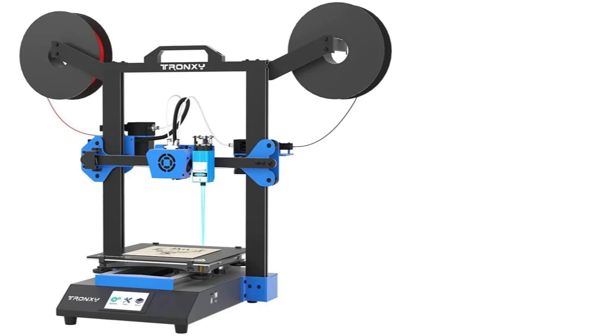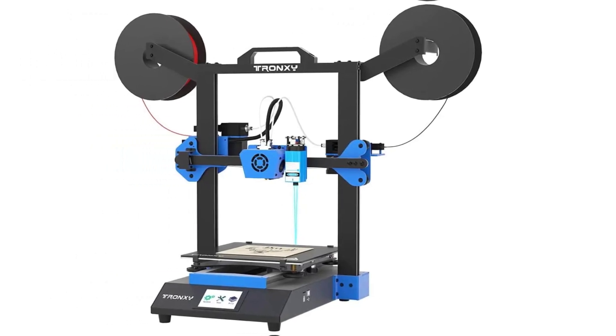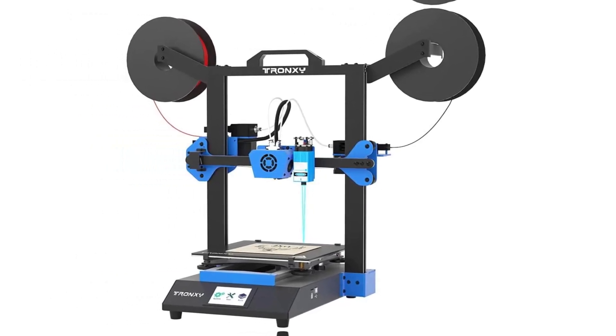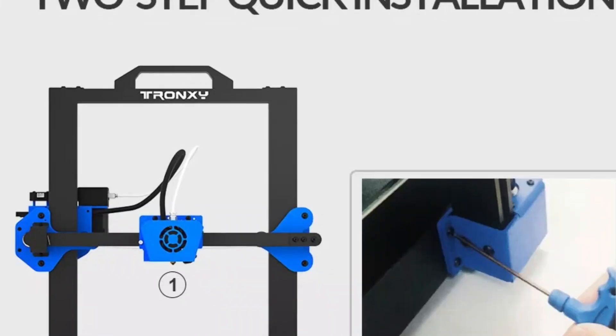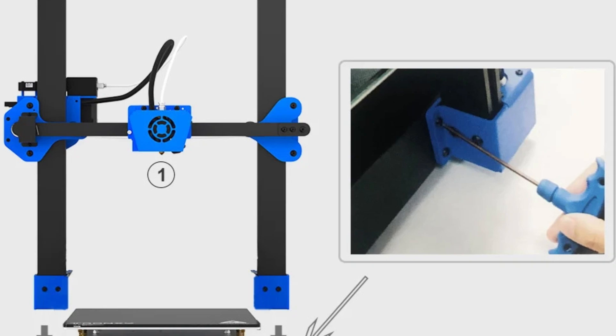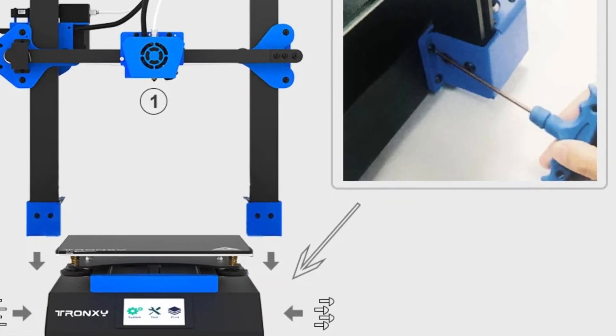Hope you found this video helpful for finding the best budget 3D printer. If you found this helpful, please give a like, comment your opinion, and tell us which one is perfect for you. Subscribe to our channel to get the latest updates on different product reviews.